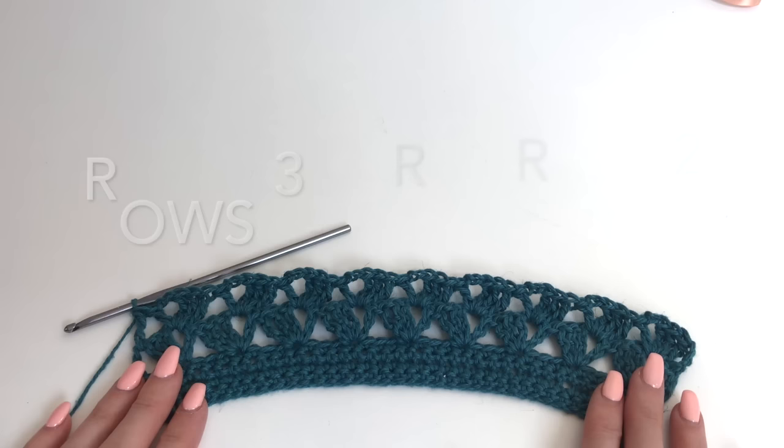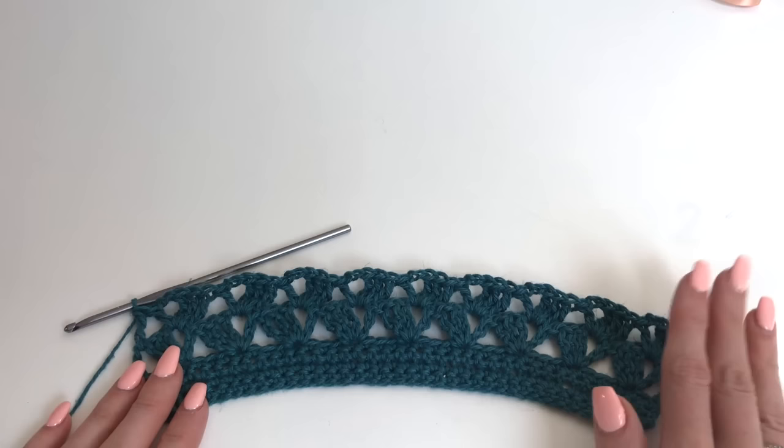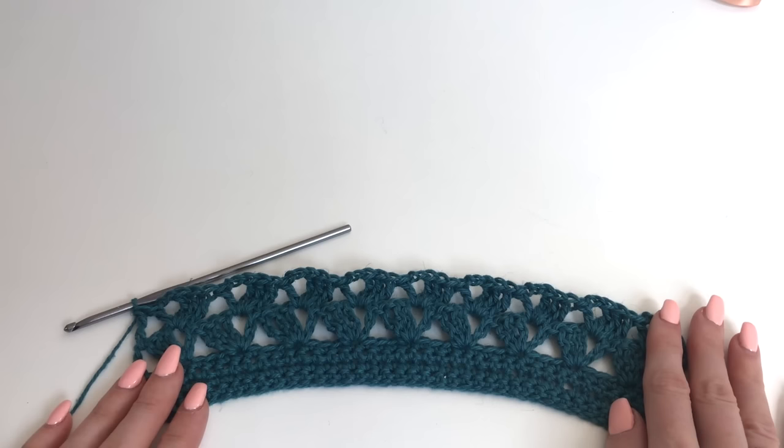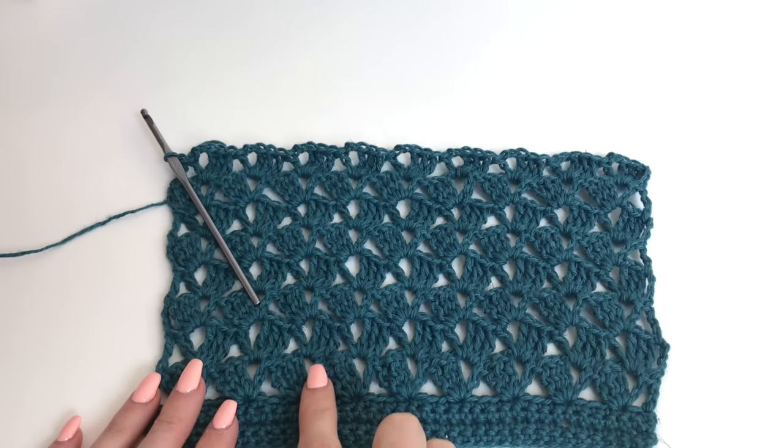We're going to repeat row 2 through rows 3 through 8. So rows 3 through 8 we'll just repeat row 2, and then at row 9 we'll begin the increased rows. I'm going to complete this off camera and then I'll meet you up. So I've completed my 8 rows.